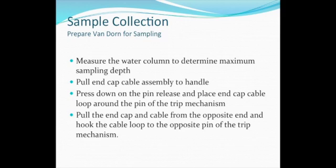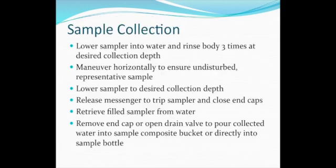Open an end cap and secure the cable assembly loop on the covered trip mechanism pen. Repeat to secure the other cable assembly loop on the uncovered pen. Using the marked increments on the sampling line, the bottle is slowly lowered to rinse at the sampling depth three times.